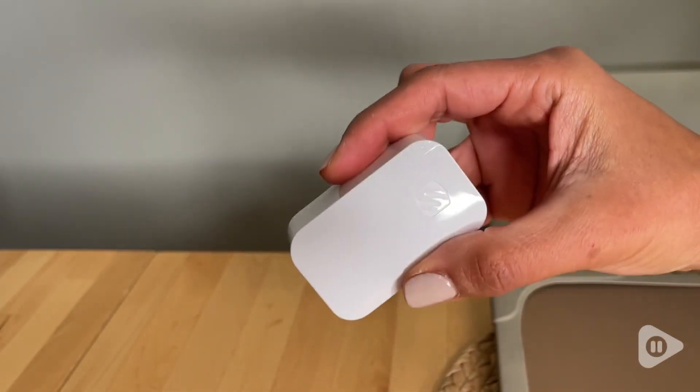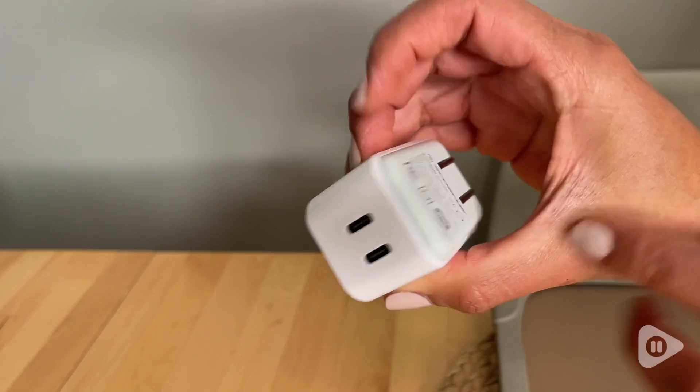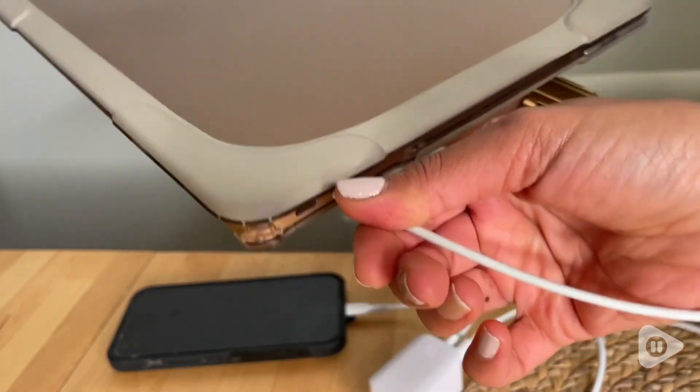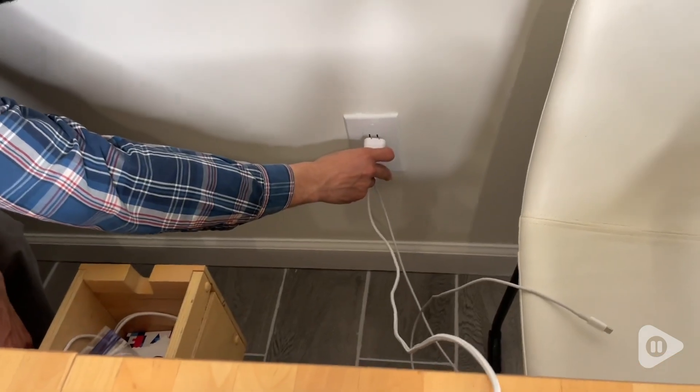Hey everyone, this is Elisa with WTI. If you're looking for a practical and convenient way to have all your devices charged, I highly recommend this dual port USB wall charger block by Scoch.